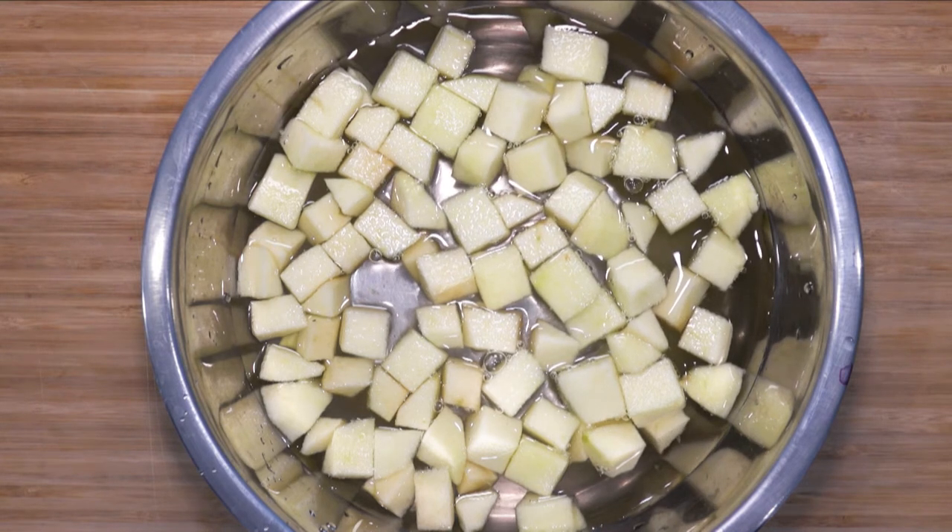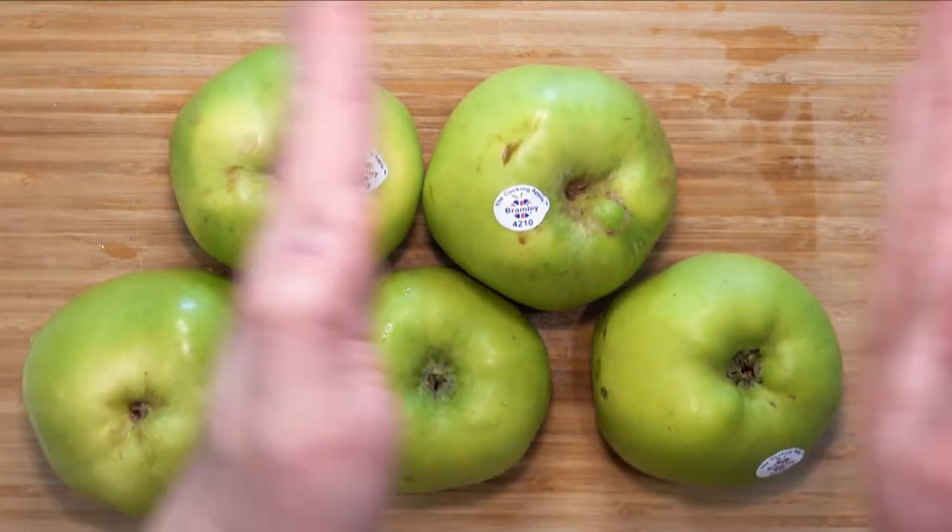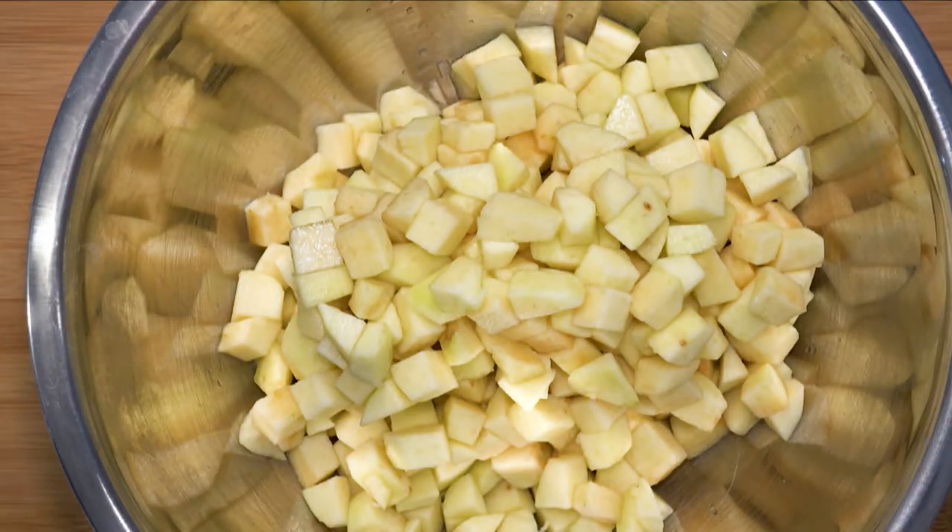You can of course use some lemon juice as well. Cut a total of about six apples. The rest of the apples are now cut and I also drained the water. They came to a total weight of 1150 grams.